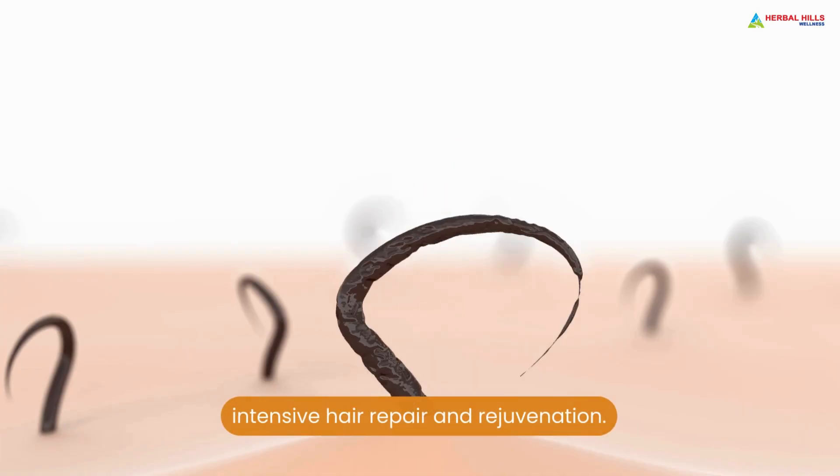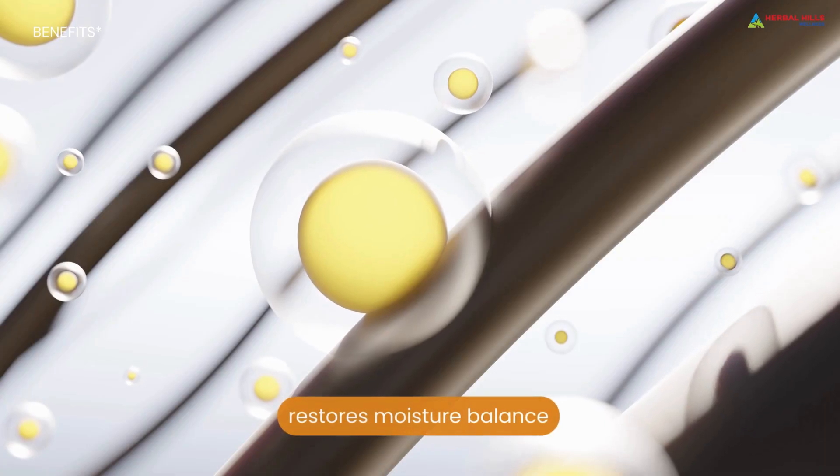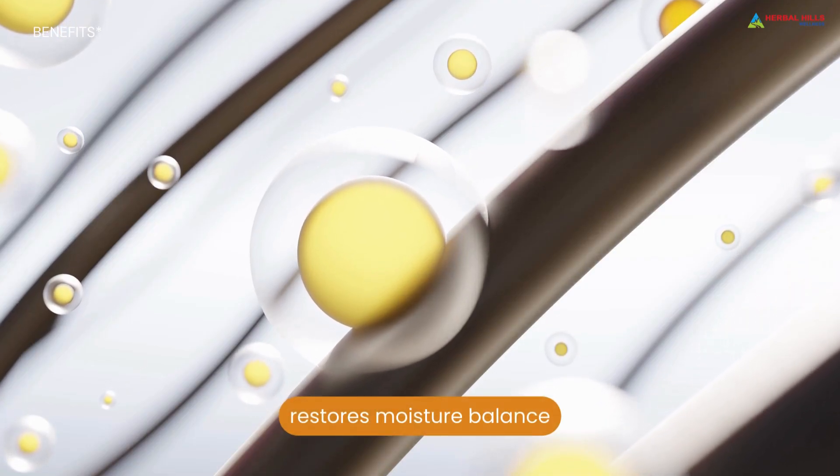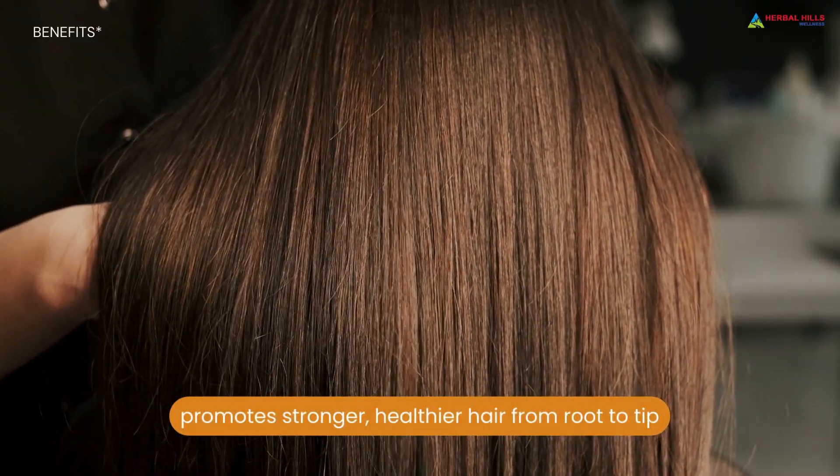Benefits: Intensive hair repair and rejuvenation. Restores moisture balance. Soothes scalp irritation. Promotes stronger, healthier hair from root to tip.